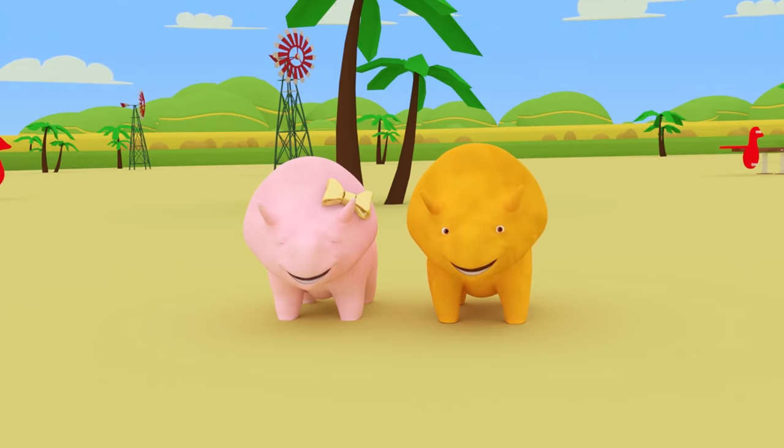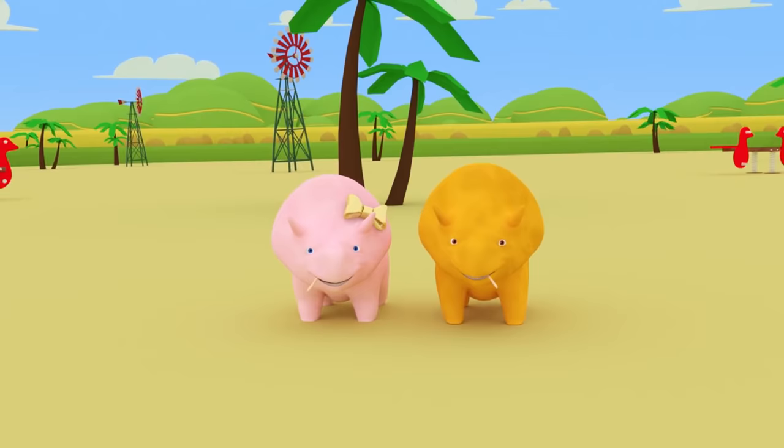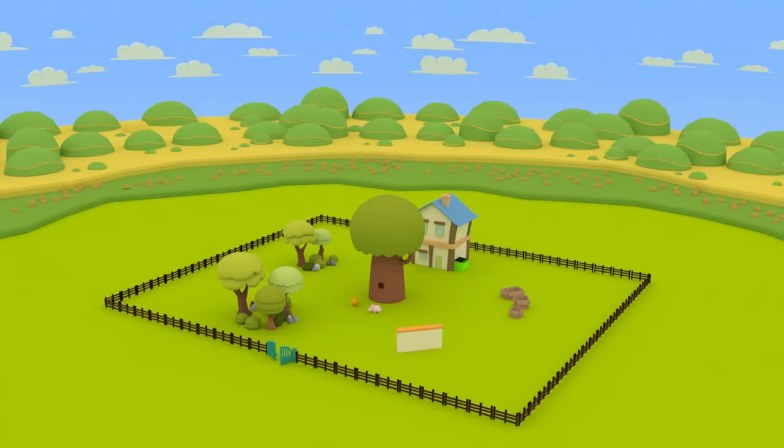Have you enjoyed learning your numbers? Great! Do you know what else there are two of? Two ice lollies! See you next time!